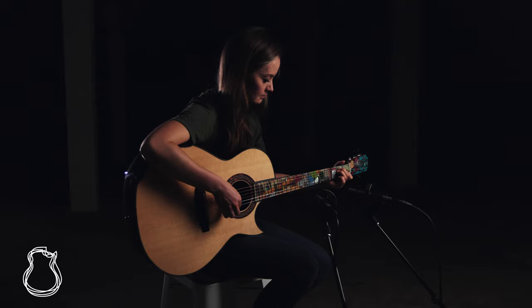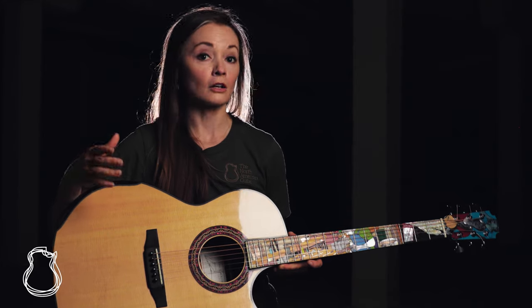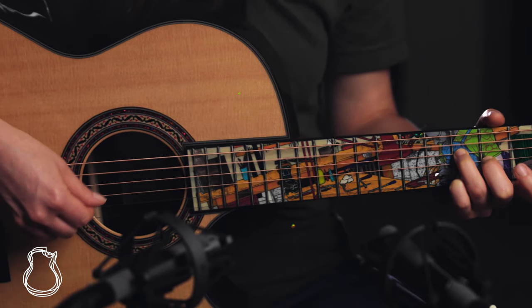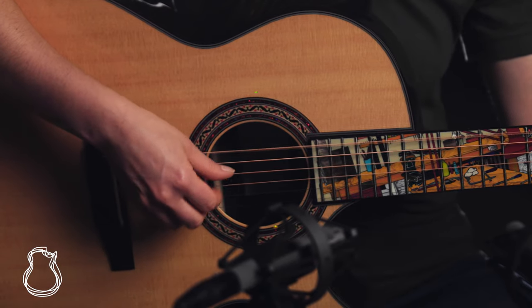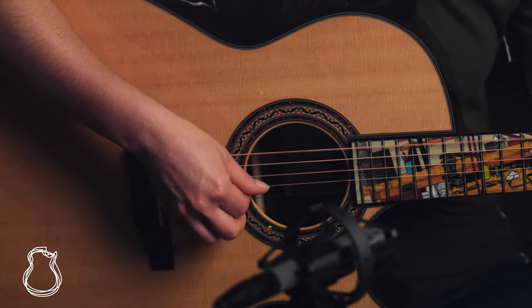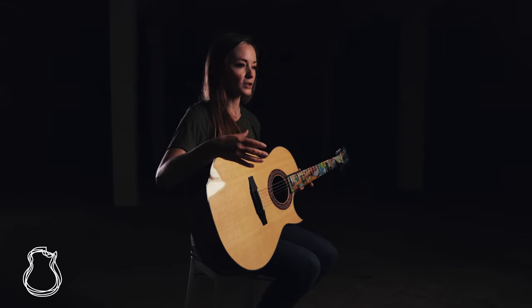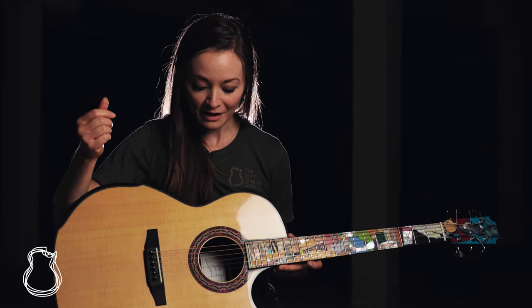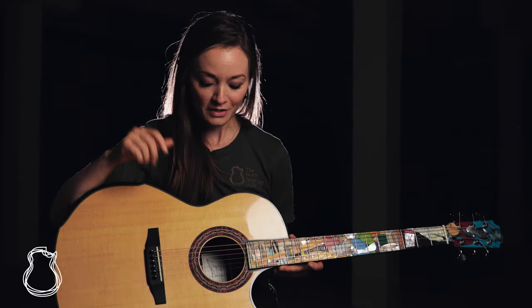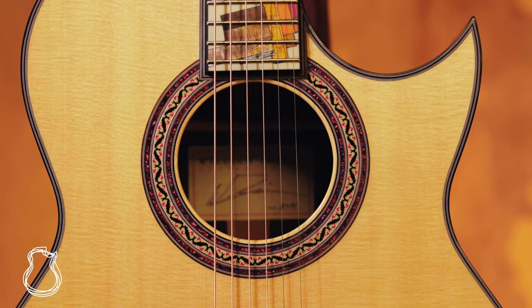Grit does use abalone on a lot of his instruments, but this one features a special material called dichrolam. Dichrolam was first created as sort of an alternative material for folks who are having a harder time finding natural materials like abalone — to give them something that was man-made and more sustainable to use. But in this case it's also still very rare. Grit doesn't have a lot of sheets of this laying around; he saves them for special guitars. So we get some really beautiful red and blue sparkle on the rosette on this one.